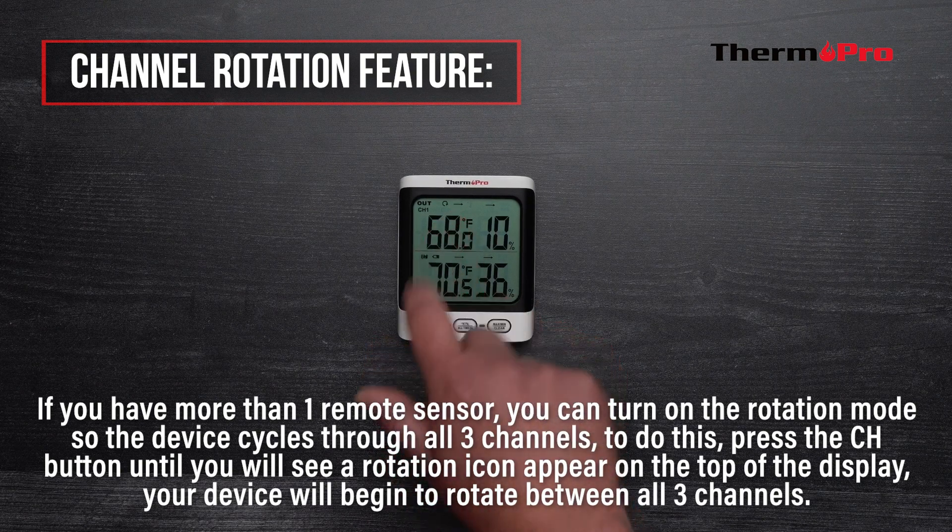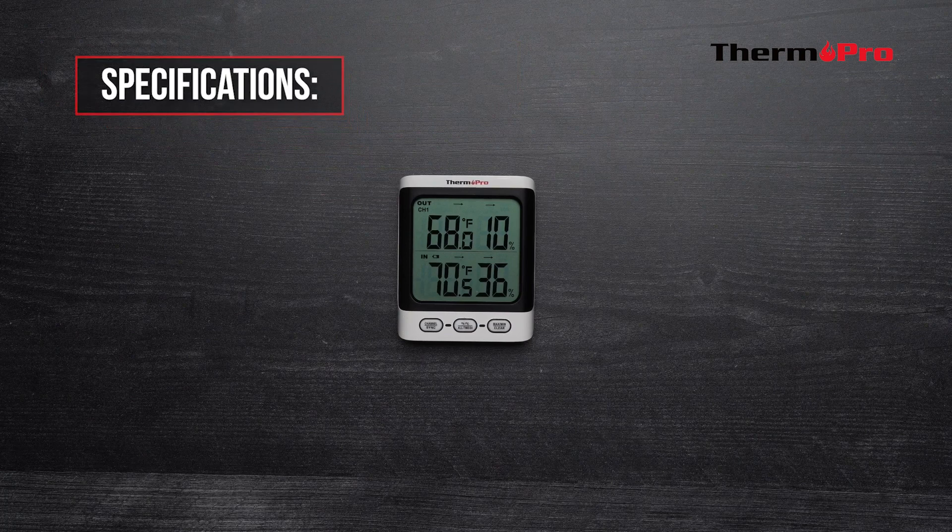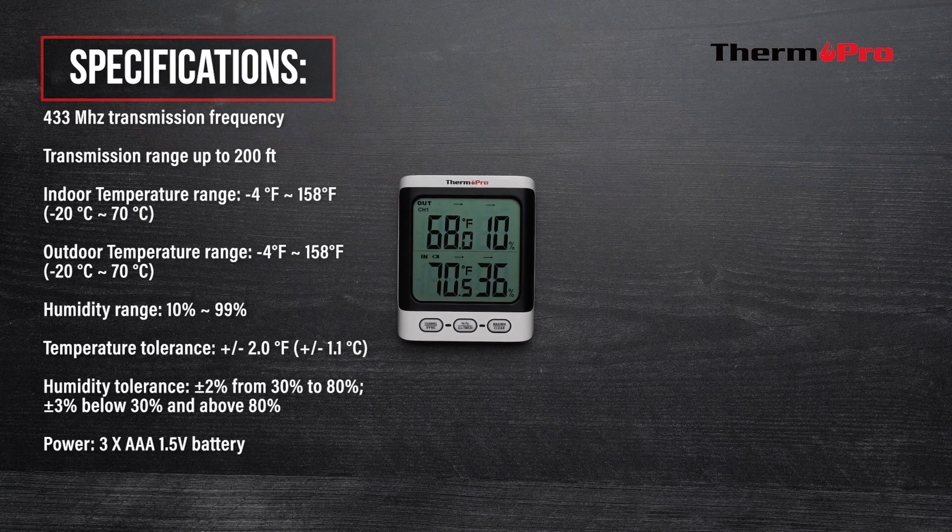Your device will begin to rotate between all three channels. If you only have one remote sensor and would like to stop the device from rotating through all three channels, simply press the channel button until the rotation icon disappears and you can see the readings for that sensor. You are now ready to set up and use your brand new ThermoPro TP62 Indoor-Outdoor Hygrometer.